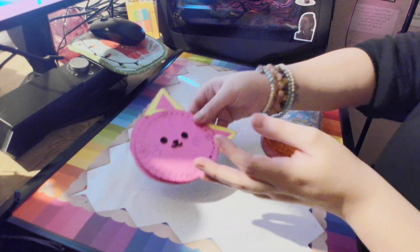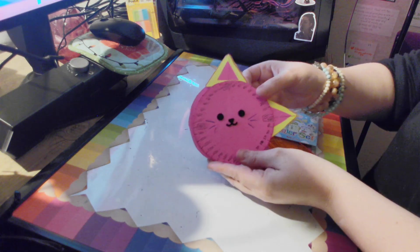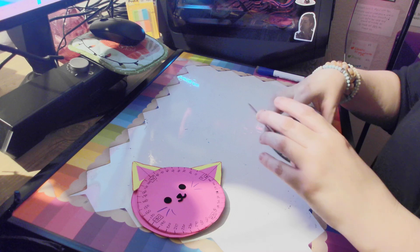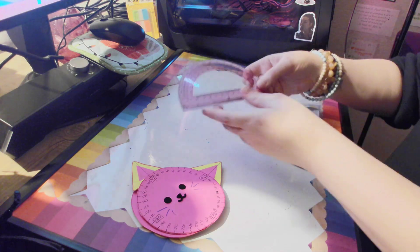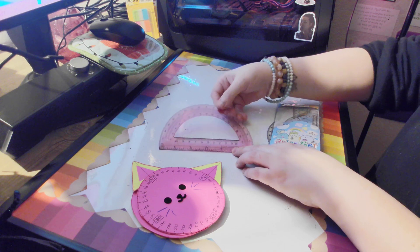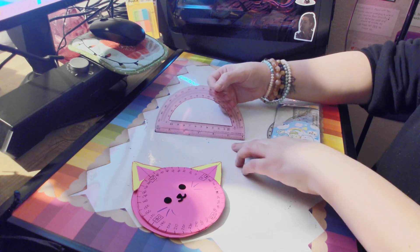But I wanted to show you what a protractor you could buy in the store looks like. If you go to any store — stores that sell school supplies — you could find a protractor like this. Now, this one's in pink, and it looks like this.